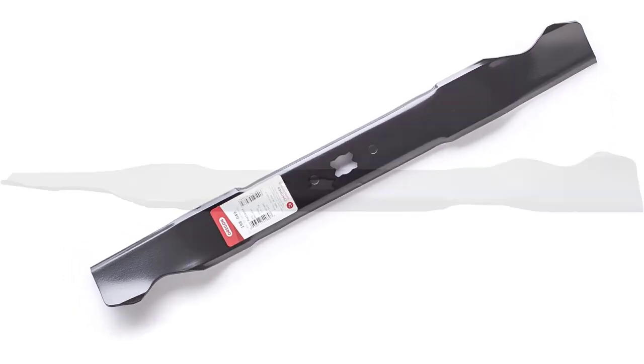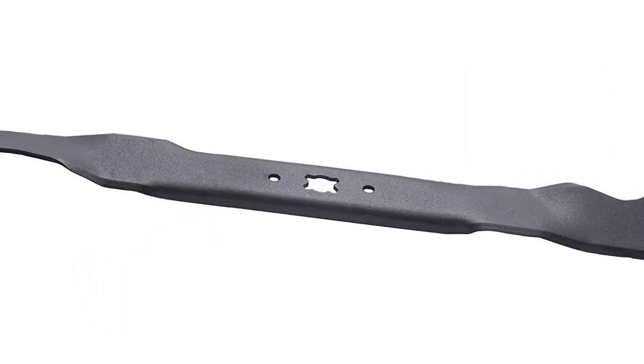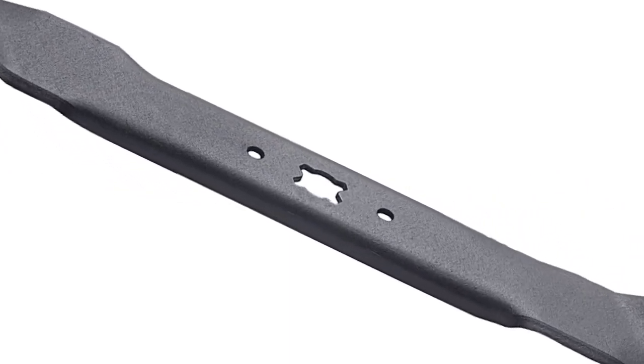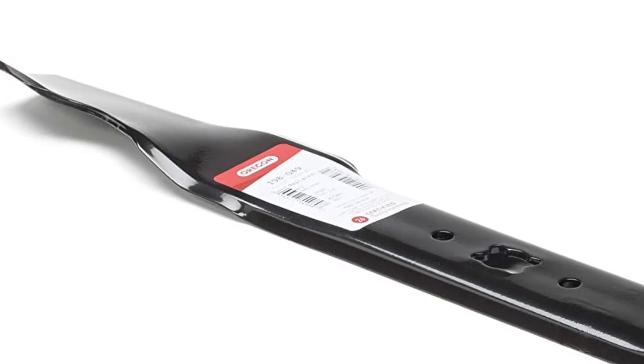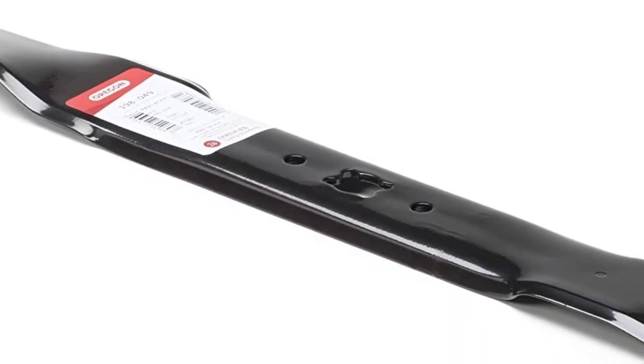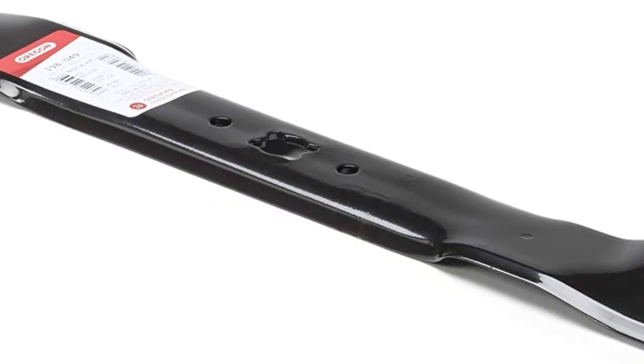Look no further than the 100 Series Blade. These blades are formed with double bevel technology for an extended cutting edge and are made with boron steel for extra durability and ductility. They're also a great replacement for major brands like MTD, Cub Cadet, Craftsman, and Troy-Bilt.